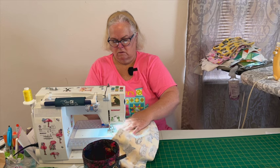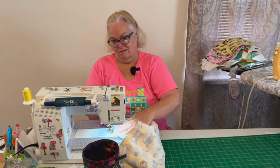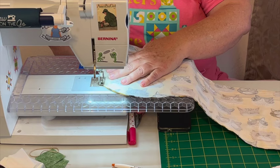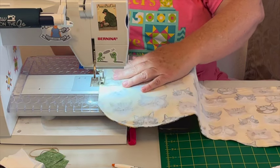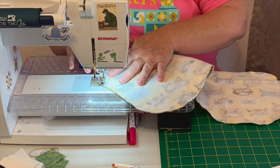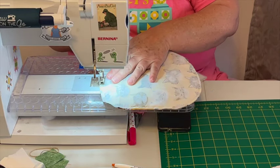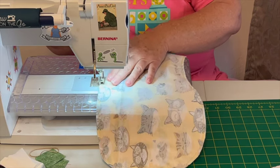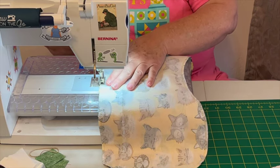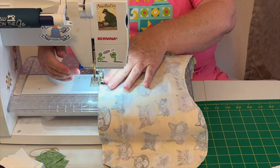So just go zoom zoom zoom all the way around — it does get a little loud. You may have to slow down around your corners a little bit, but not too much. Leave an opening there — hopefully I left a big enough opening. I'm good at not leaving big enough openings, so I like to struggle.